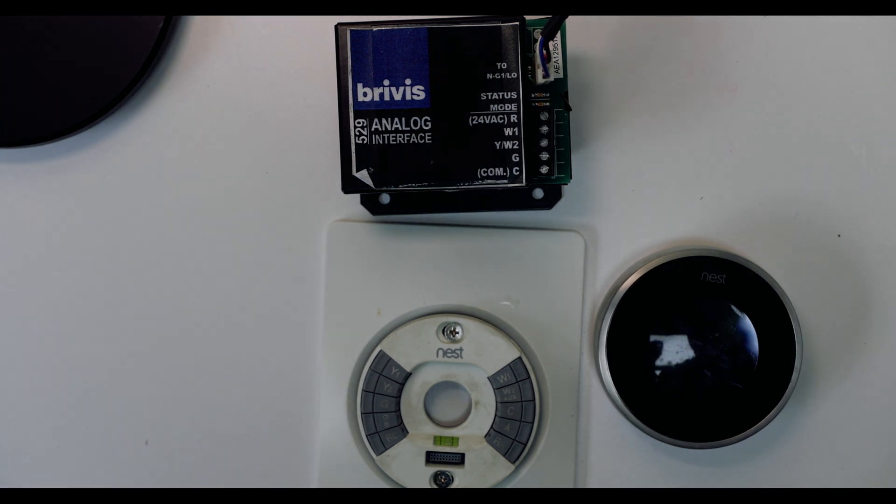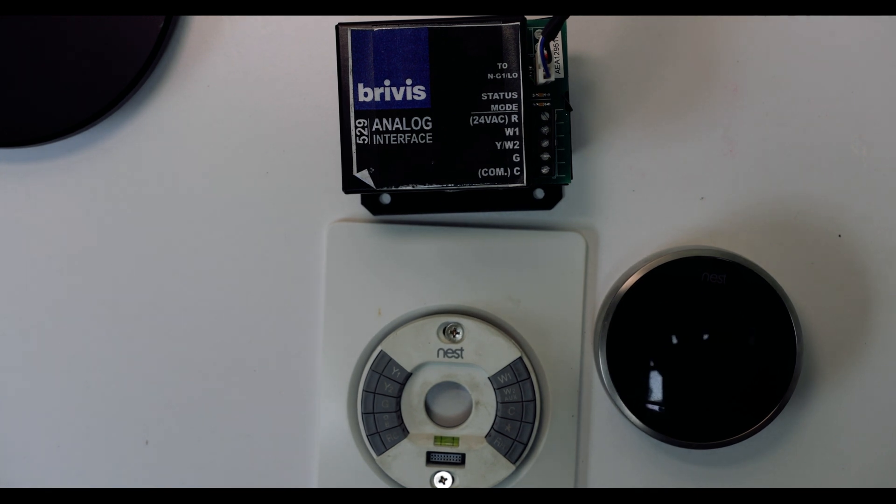The first thing you need to do is do your research. Take off your controller, get the model number of your heating system. Go on the forums, maybe comment down below, and we can see how we can help you, because you need to get all the information to see what system will work best for you. This Nest thermostat worked really well for my Brivis system.